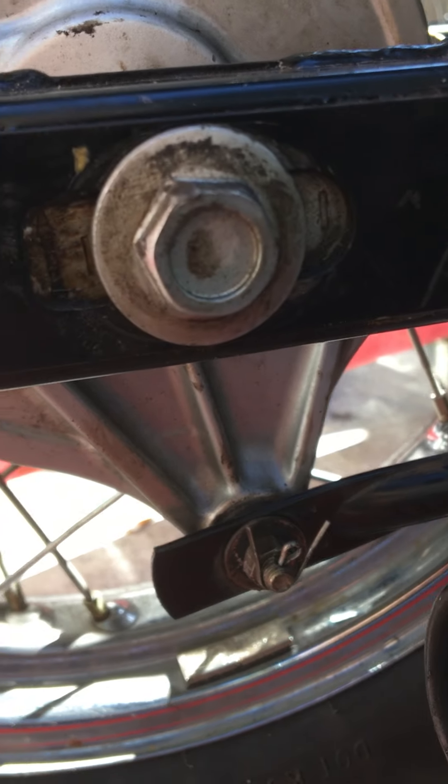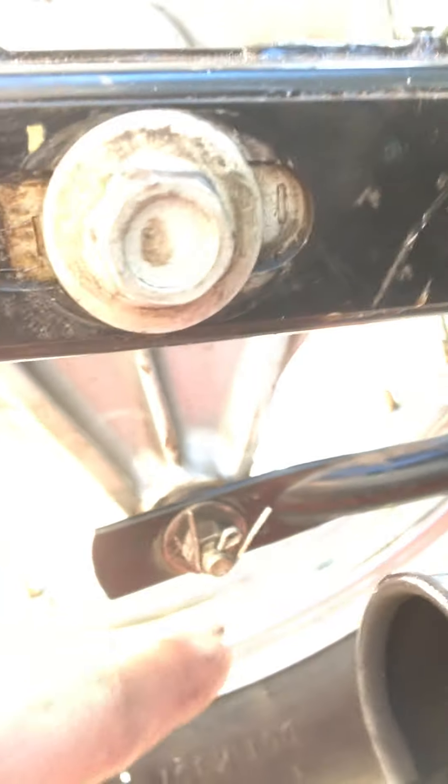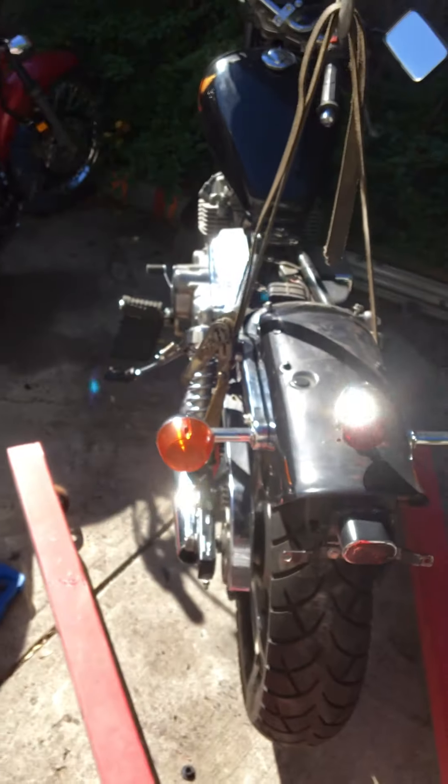For anybody watching this, you can see this here. There's these little lines on either side of this bolt. When you're adjusting your chain, count those notches as they go, because that's your alignment — that makes sure your bike rides straight, and it really helps you when adjusting the chain. Don't you see it? There's your tip for the day.